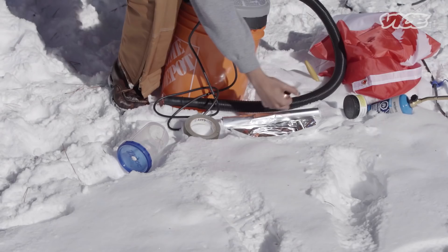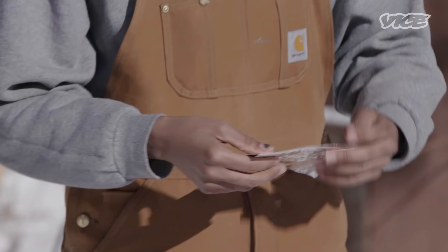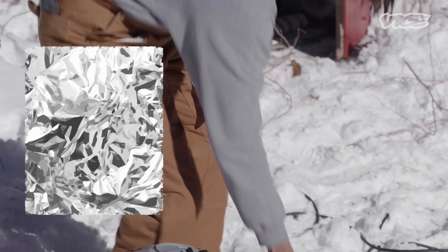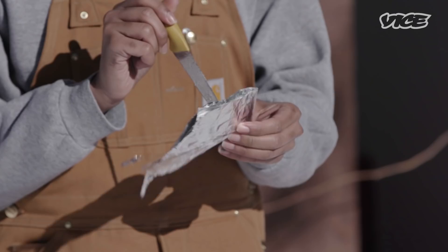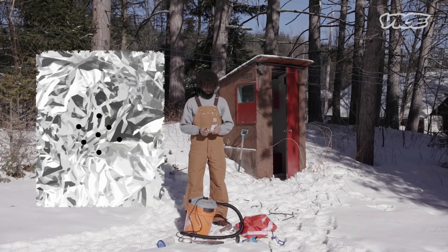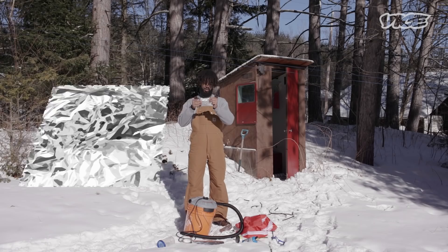So the first thing you're gonna want to do is prepare a sort of filter. Fold it over. You only need really two pieces for this, but you always want a little bit extra and you don't want to waste any foil. You're gonna take the knife and poke some really small holes into the foil. Now that we have our foil with the holes in it, you're going to wrap it around the socket end.